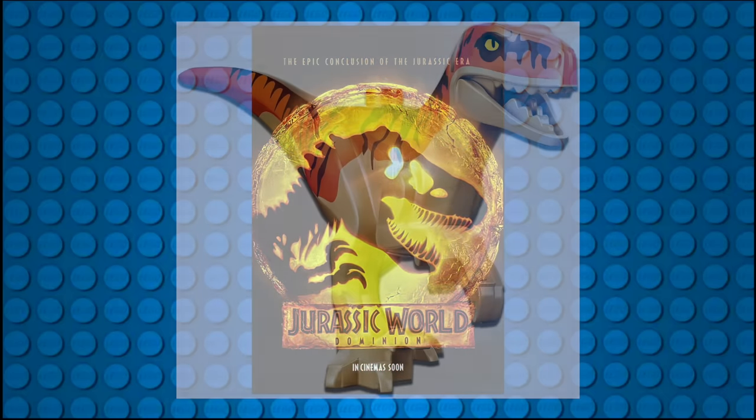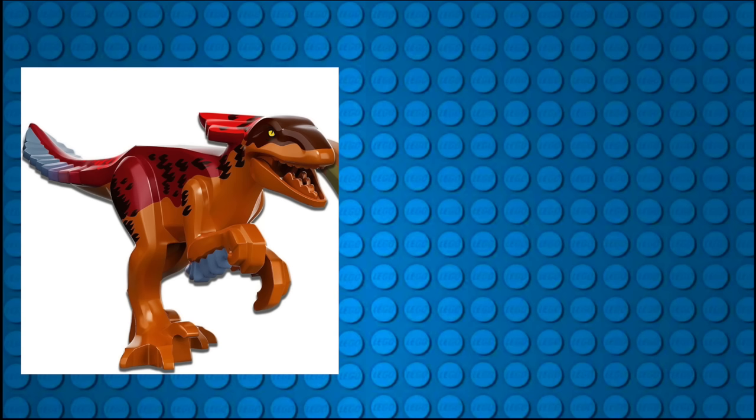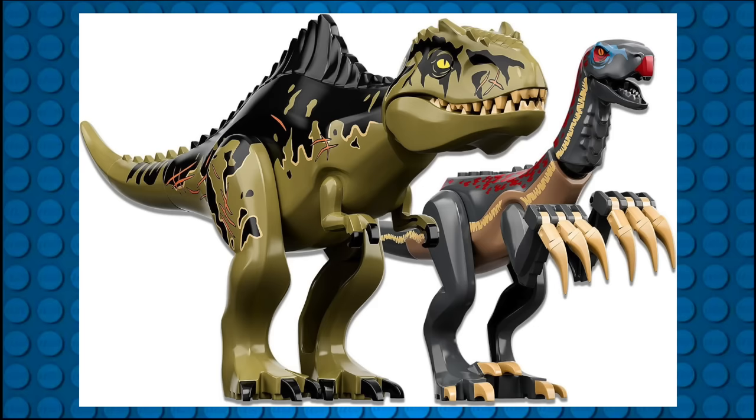2021 only saw recolors of previously released molds, but in 2022 five new molds were developed in correspondence with the release of Jurassic World Dominion. Included were the Atrociraptor in two different color variations, a Pyroraptor, and a Quetzalcoatlus — both of which had limited screen time in the movie — along with two larger molds for the Giganotosaurus and the Therizinosaurus.